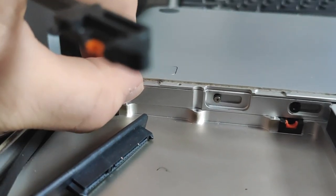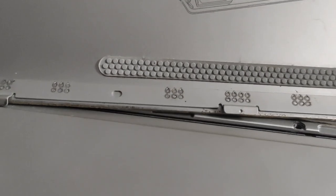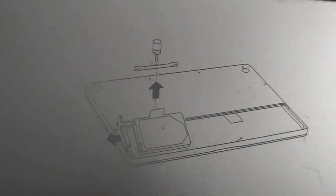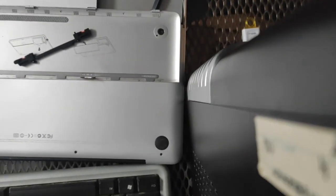Maybe I need to pull this one out or something. There are some instructions on this but it's easier to just look. Apparently the bracket needs to have only one middle screw, and this one has two on the sides. So I guess I have gotten the wrong one. I don't know what to do with it now, so I will just put it away.